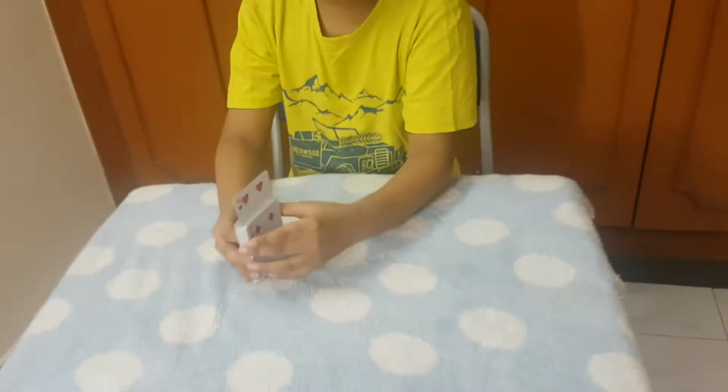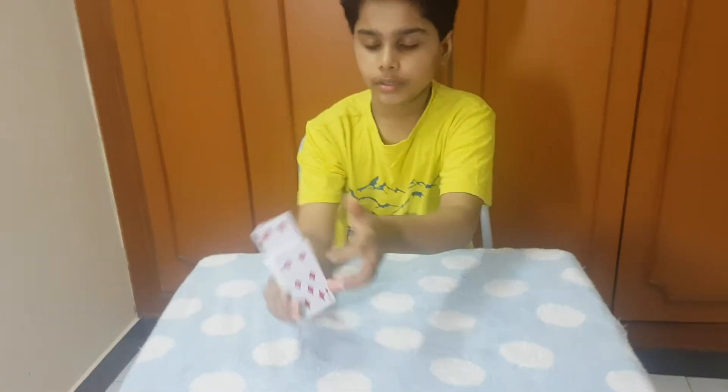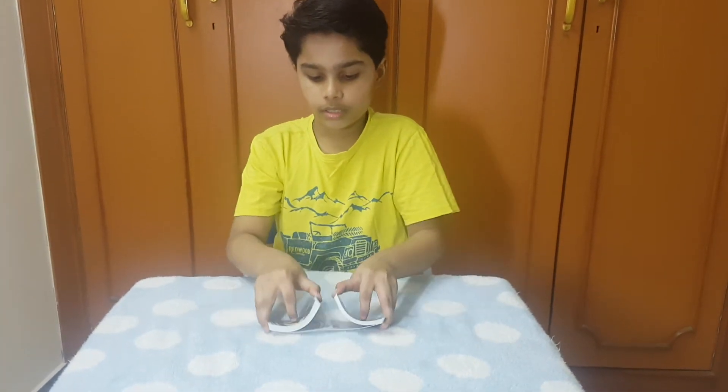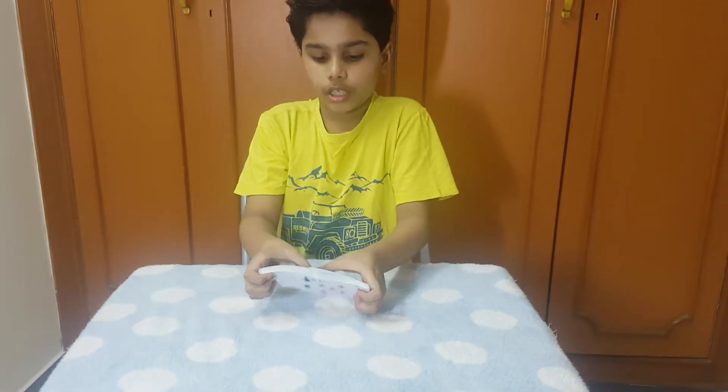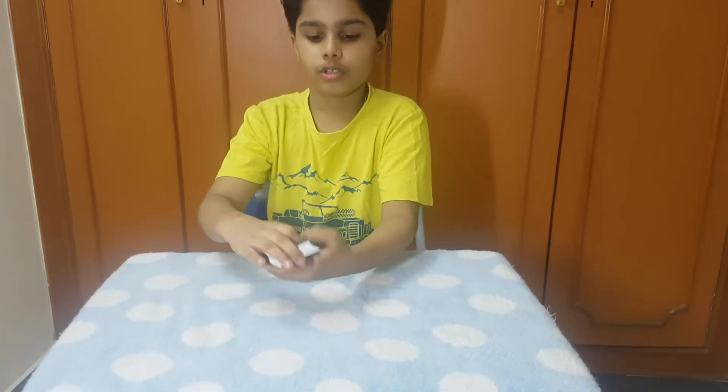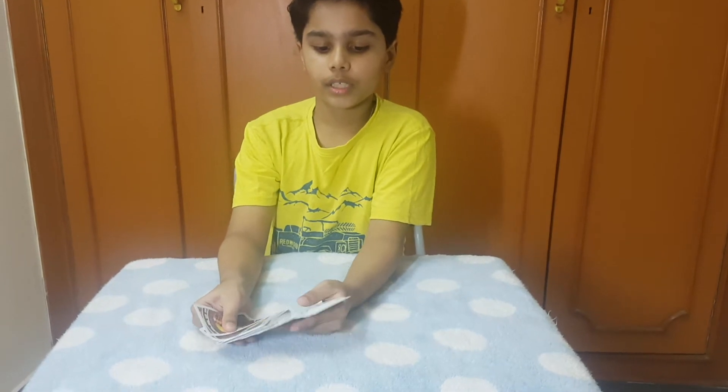We will place the four of hearts right here, push it fully in, and we can shuffle the deck so I don't know where your card is. You can push it together — your card is somewhere lost in the middle of the deck.